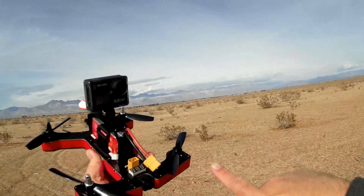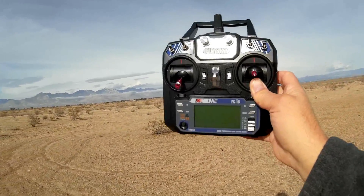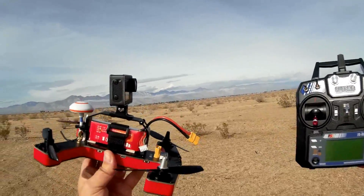It comes already fully assembled. All you need to do is charge up the battery, throw some batteries in the FlySky transmitter that they give you, and you're ready to go.